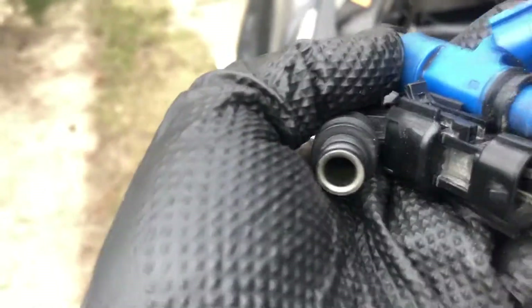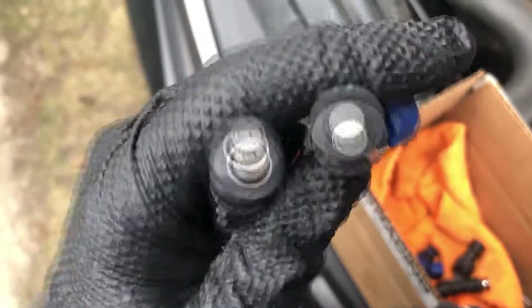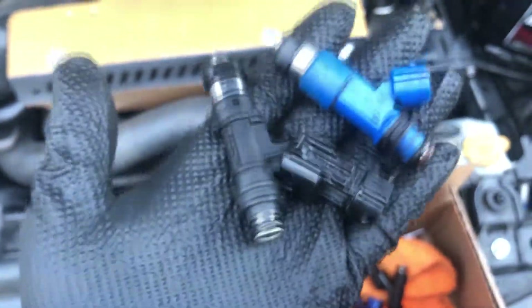These are the Bosch EV14s, 1000cc. Here's a quick comparison — you can see the nozzle, the feed nozzle, and the injector tips are totally different. Once again, Toronto Injectors, about $300 to $400 for a set of four — no issues there.